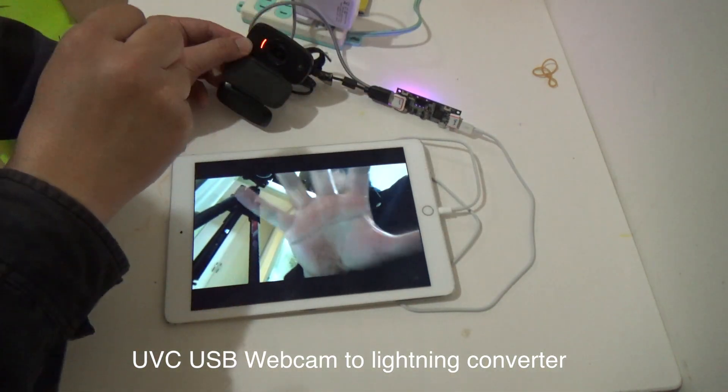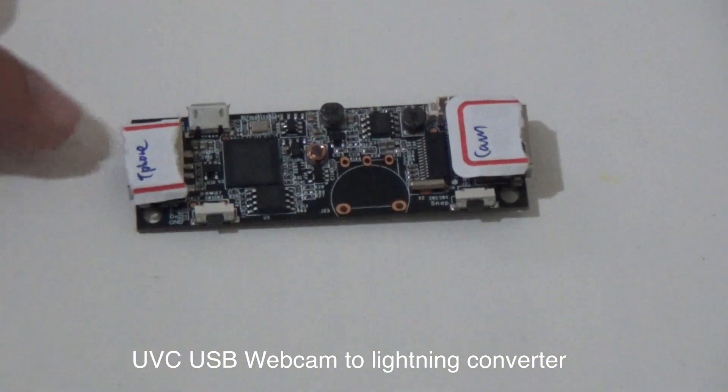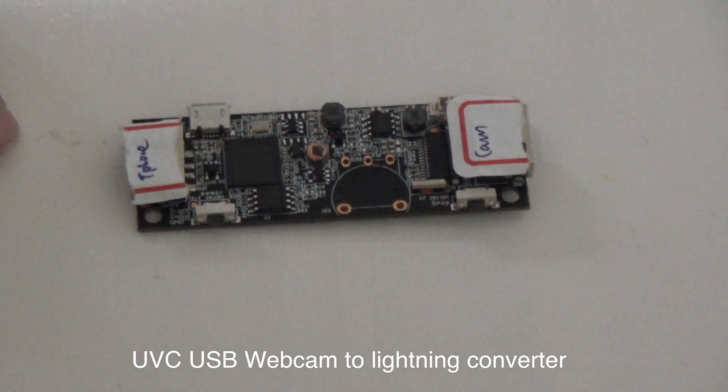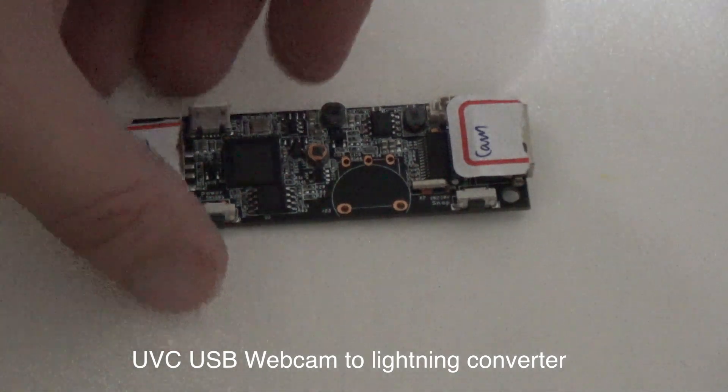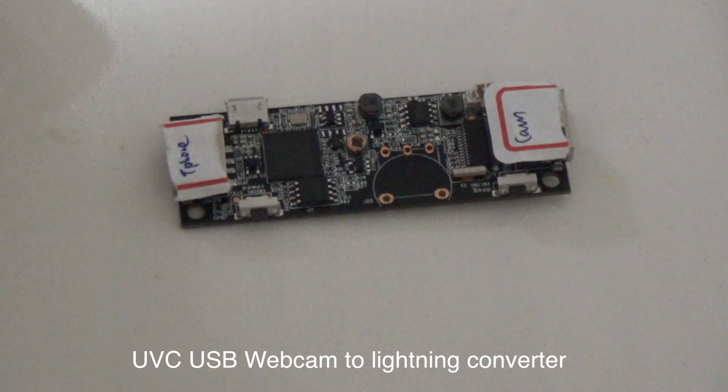Hello. This is a UVC webcam to Lightning connector converter. It will let the UVC webcam connect to the iPad or iPhone by the Lightning connector.